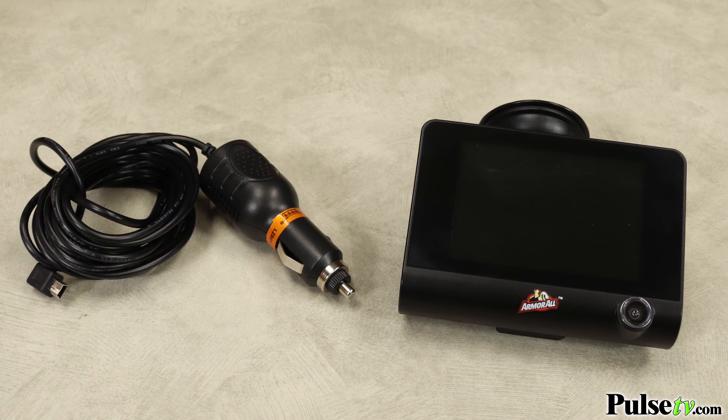We have a fantastic deal on this dash cam. I know you're gonna have a lot of fun with it, and you can read more about it on our website. So head over there right now and grab yours today.